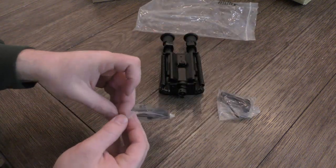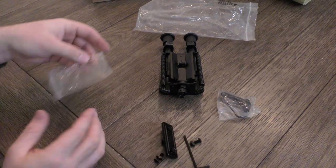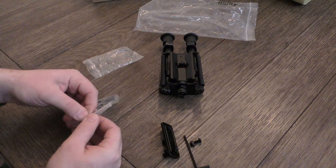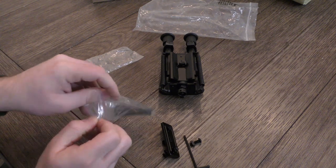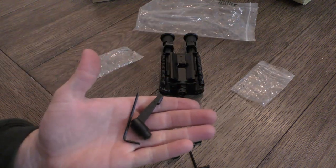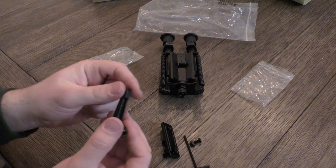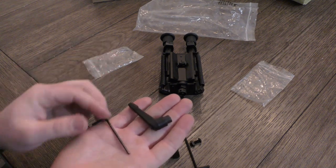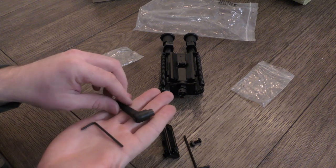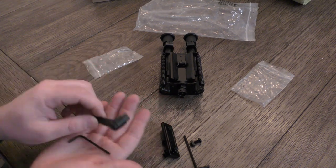One thing I'm really excited about for a bipod in this price range, especially for something coming from Amazon, is that it actually includes a lever lock, which I'm a huge fan of. For some reason you only see that on nicer bipods — this is something I almost never see except on expensive bipods, and I don't know why that is because this is such a huge deal to me.